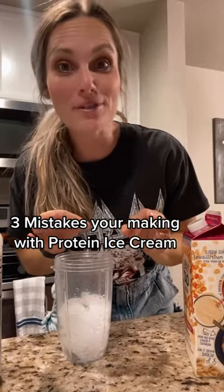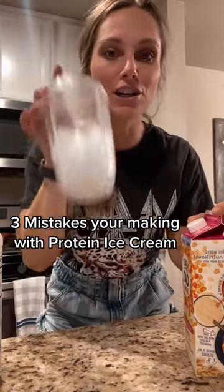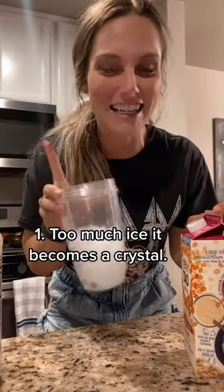If you're trying to make my famous protein ice cream, here are three mistakes you could be making that completely throw off the consistency. Number one: you're using too much ice. That could be a big thing, making it icy and chunky — just an icy consistency overall.